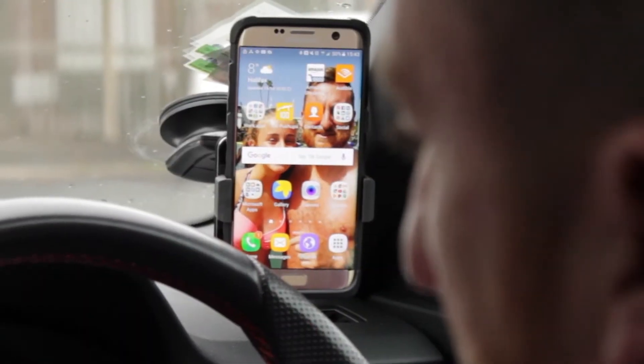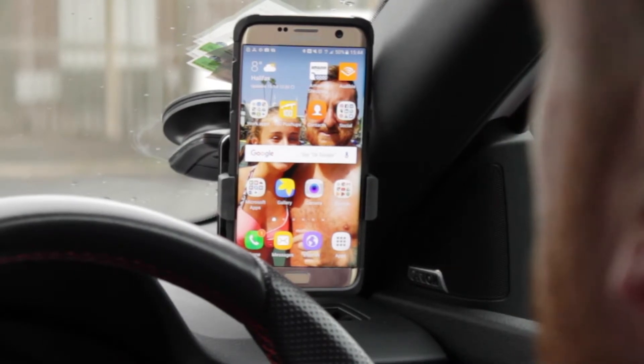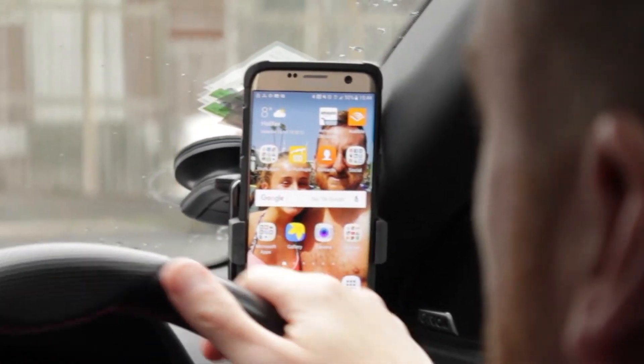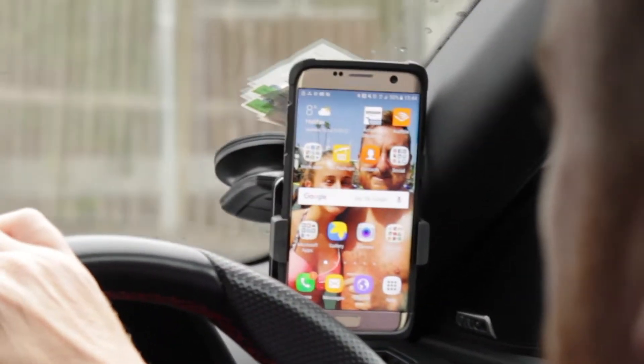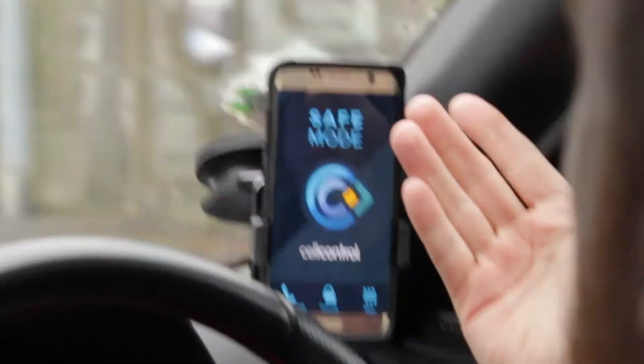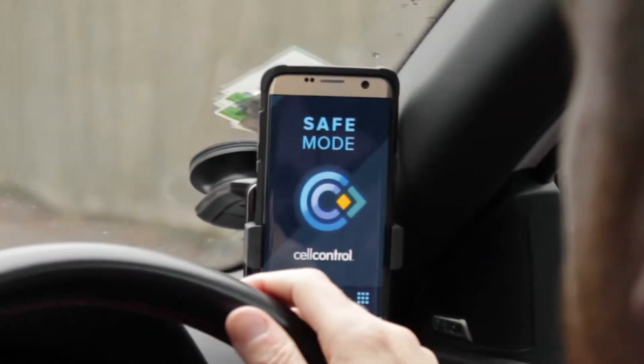Now I'll show you what the driver will actually see with the Drive ID unit and the cell control app. As you can see, the screen's on. If I want to send a text message and click on messages — straight into safe mode. Sorry, no can do.